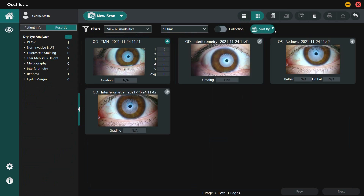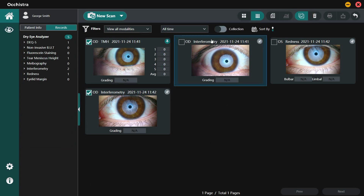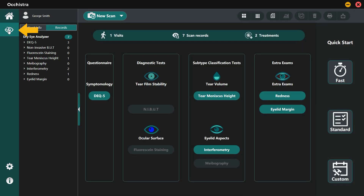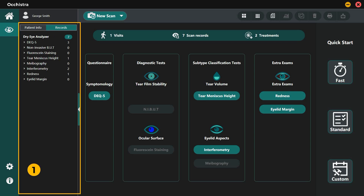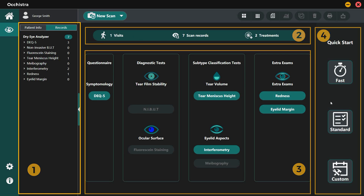It is also possible to delete multiple records together using the multi-select function. To start a new exam, click on the I button on the left to enter the main interface of DEA. The DEA workspace consists of sidebar, dashboard, exam list, and quick access area.